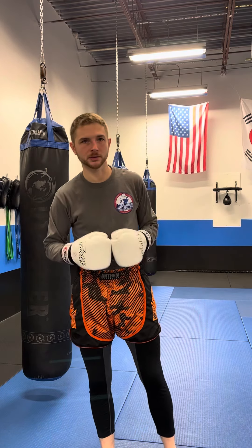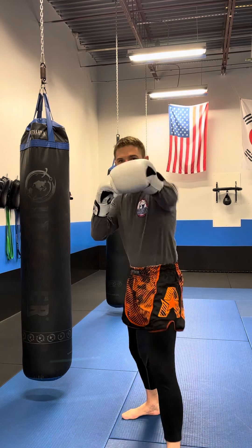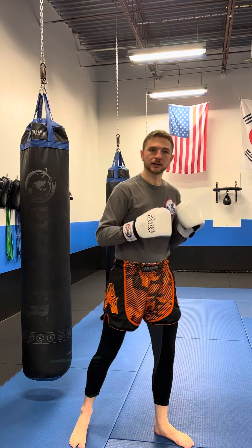Now practice this a little bit at home, get familiar with it — we're going to be using it in the gym. First thing first, I want you guys practicing on those jabs. Make sure that you're stepping forward, shifting your weight. On the crosses, make sure you're pivoting, turning your back foot and getting your shoulder and hip involved into the punch.